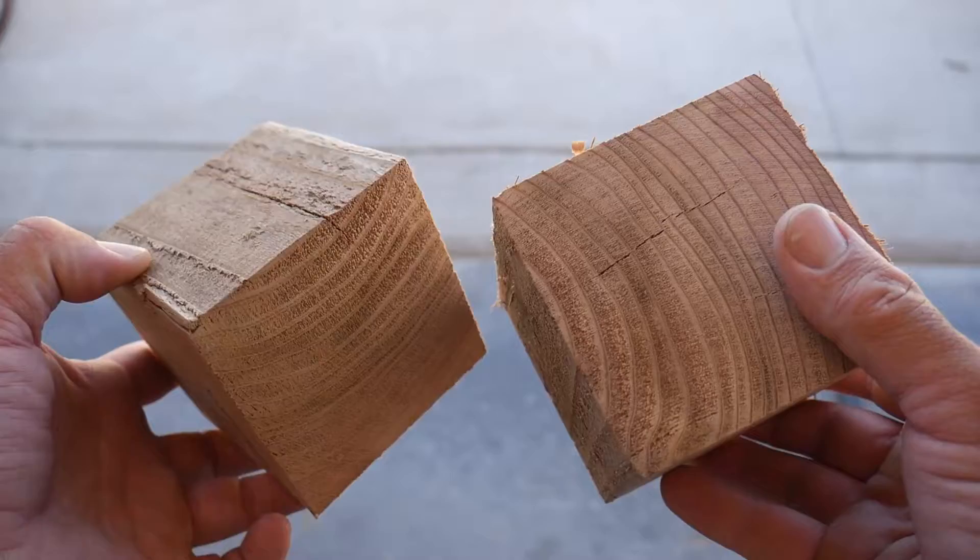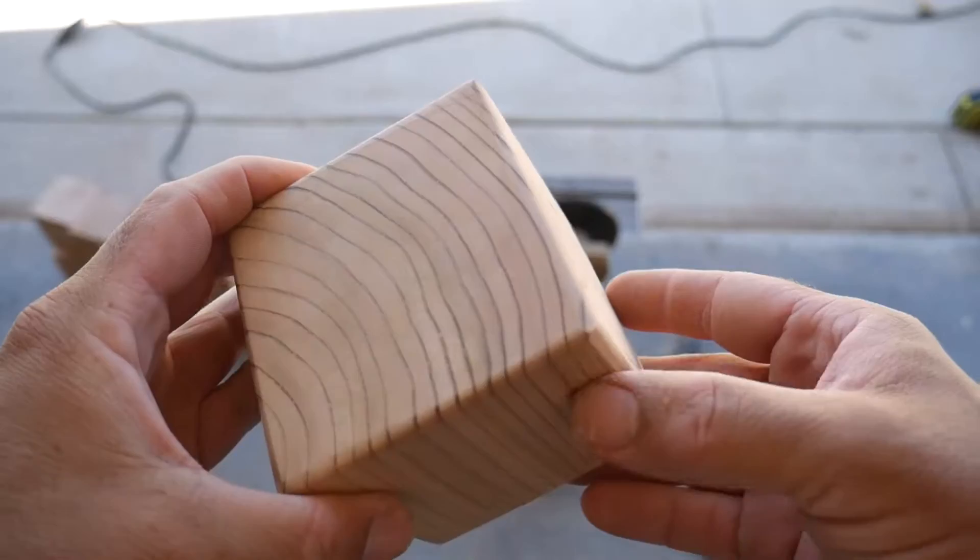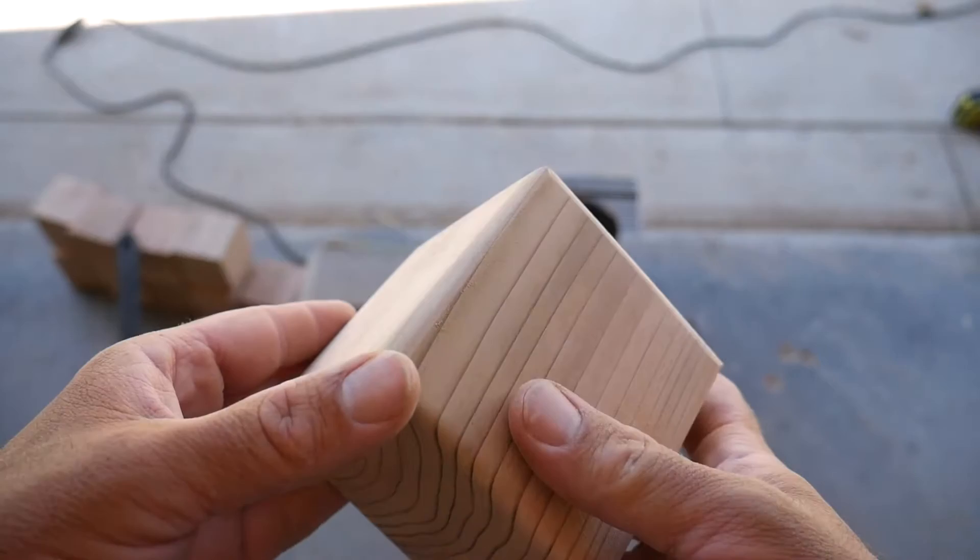I then inspected each cube and picked out the 10 best ones to make into dice. I used a belt and disc sander to sand down the sides and put a rounded edge on all of the corners. Here is what it looked like when I was done sanding and rounding the edges.